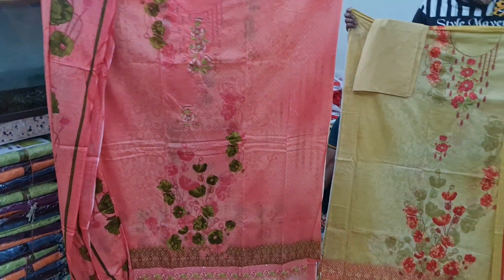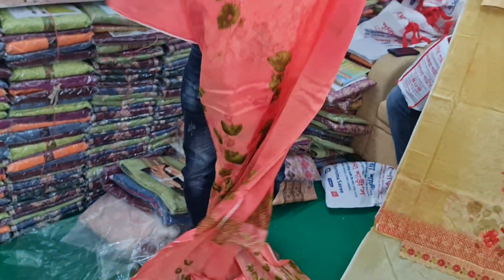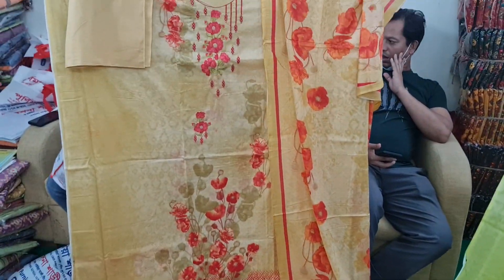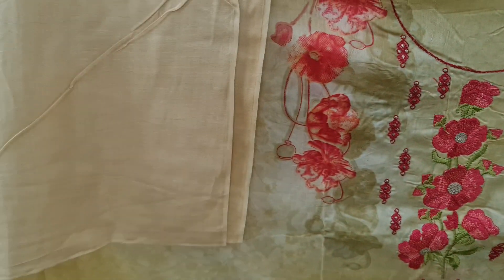The design is the first one. This is a misty pink color, and it is painted on the backsides. This is painted with the sleeves, and this one is a golden color. This is a top-class collection, lemon-golden color, embroidery work, cotton pant.